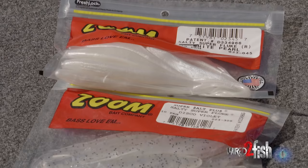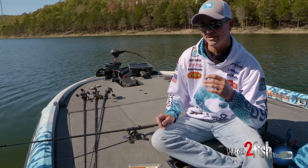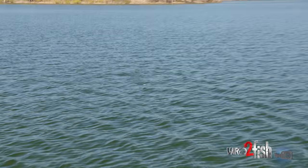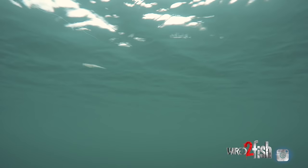I'm going to start with a white pearl Zoom Super Fluke. Another favorite color, when the water gets really clear and you get just a little bit of chop on the water to a slick day, I like this disco violet color. It's kind of transparent, got a little purple glitter in it. But most of the time I'm working a fluke super, super fast. I mean, it's rolling end over end on top of the water for four or five feet and then I'll kill it and stop it.